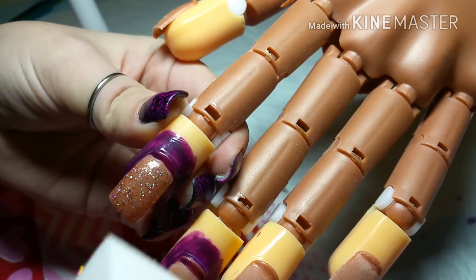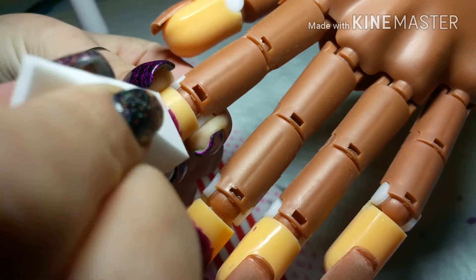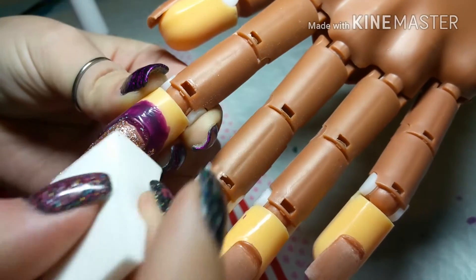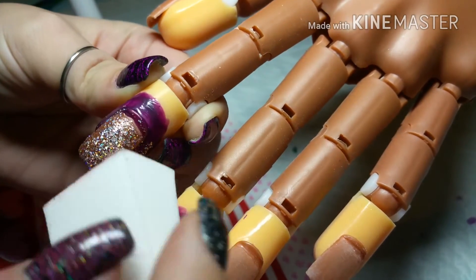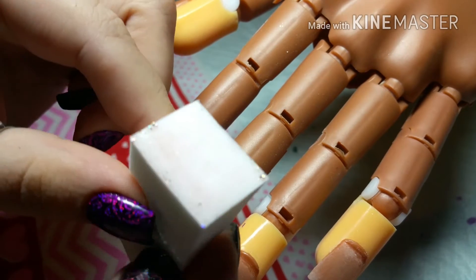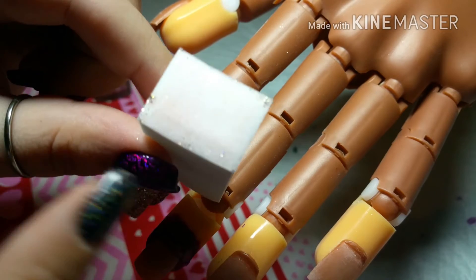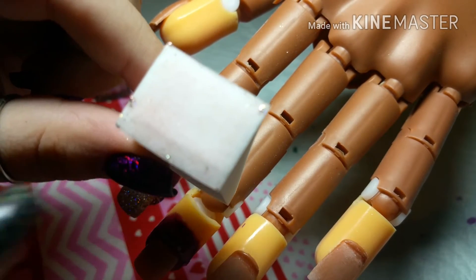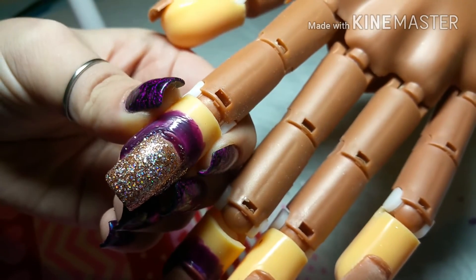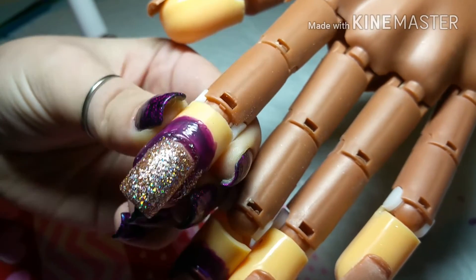And then you just want to dab it on the nail. What the makeup sponge does is just absorb all the clear polish and it just leaves you with the glitter. So you get maximum glitter payoff, and that is only one coat of the polish with the sponge.